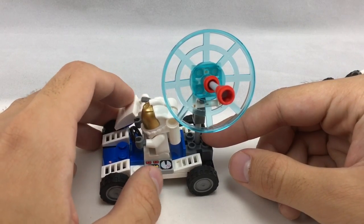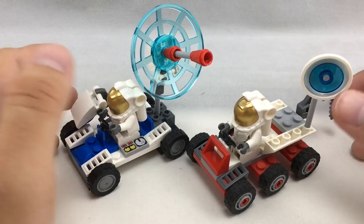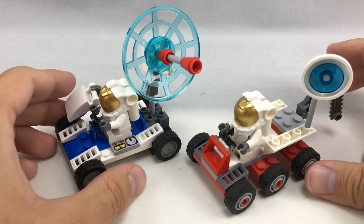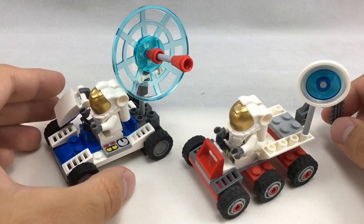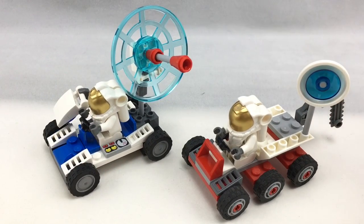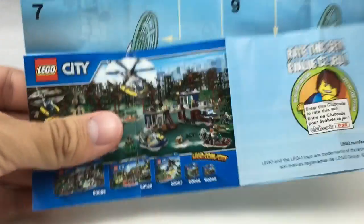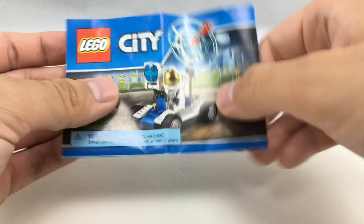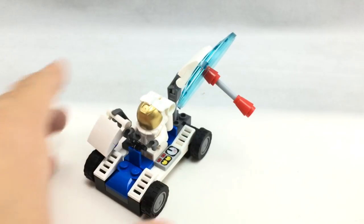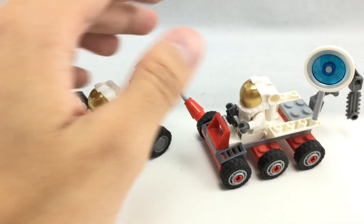It also has a printed plate. It's weird how a polybag has beaten a set that's the same price but was a boxed set from a few years back. One last thing: the instruction booklet oddly has an advertisement for Swamp Police and nothing else on it — very weird. I don't know why it doesn't have the spaceport sets from last year. So that's it — hope you guys enjoyed this battle and review between 2011 and 2015. I'll see you guys later, bye.